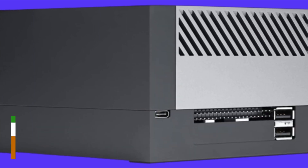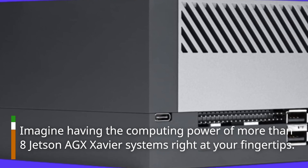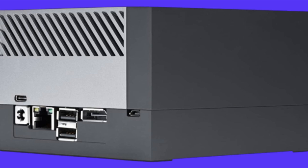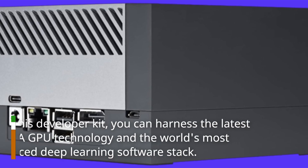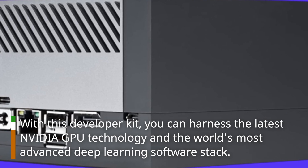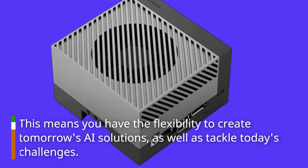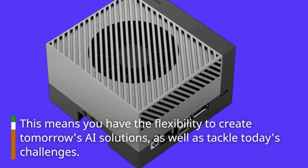Imagine having the computing power of more than 8 Jetson AGX Xavier systems right at your fingertips. With this developer kit, you can harness the latest NVIDIA GPU technology and the world's most advanced deep learning software stack, giving you the flexibility to create tomorrow's AI solutions as well as tackle today's challenges.